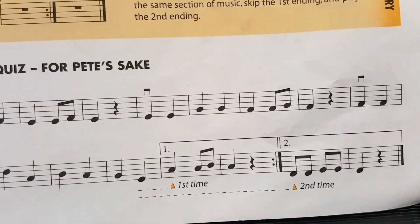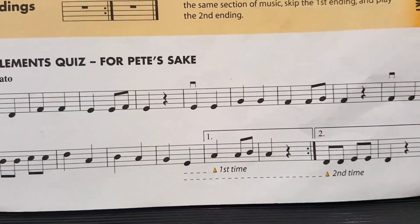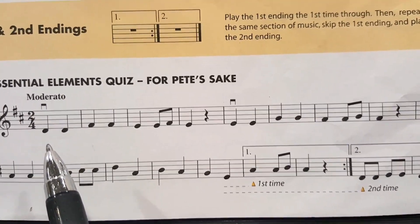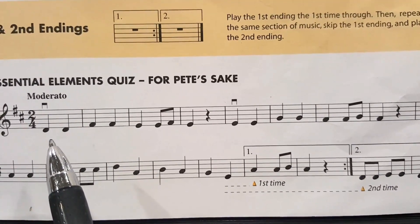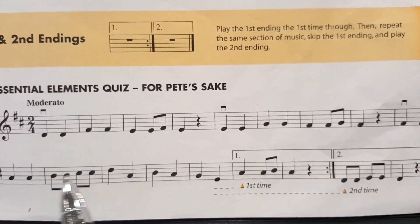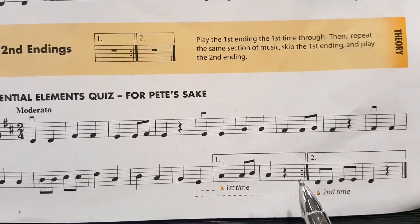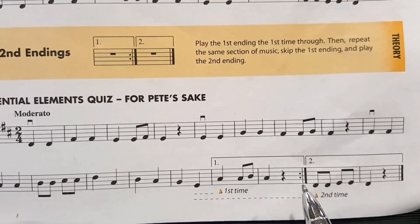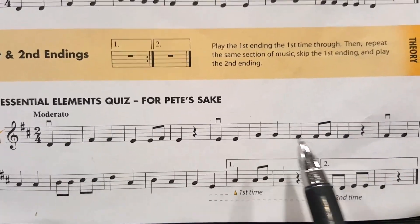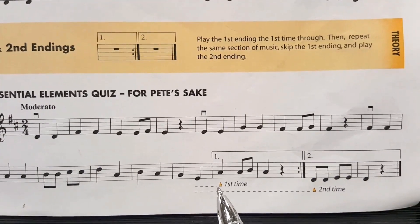So now let's talk about first and second endings. This is a violin piece of music out of book one of Essential Elements for Strings, and you would start at the beginning of this piece of music. You would then travel through the first line, get to the second line, hit the first ending. You see there's a repeat sign here. So you would repeat the entire piece of music back to the beginning, play it through all the way until you get to this first ending.